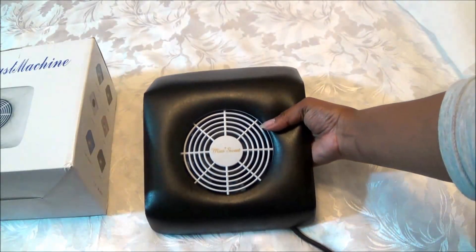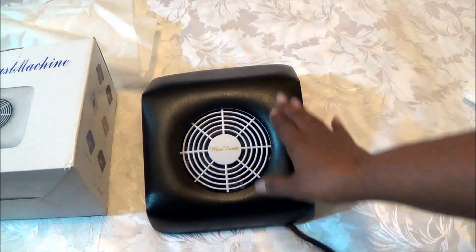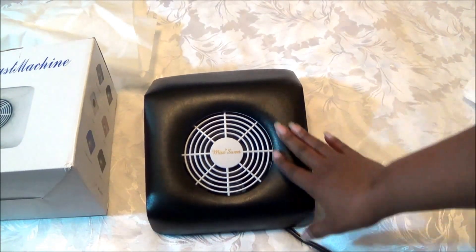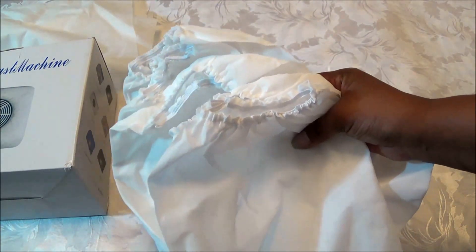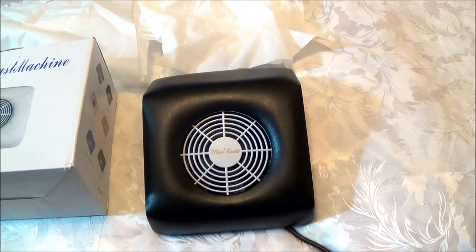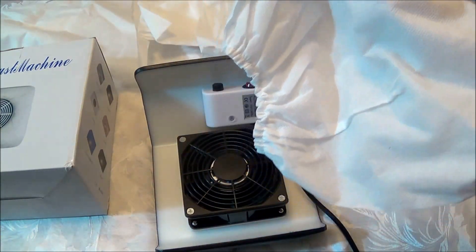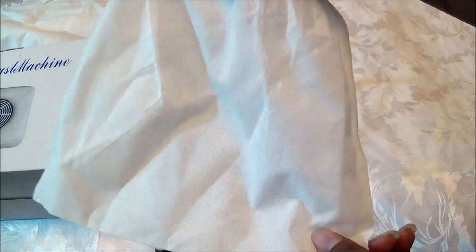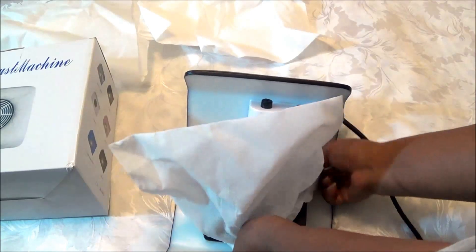Let me show you what else comes with it. It came with this white dust bag — I'll put it to the side and I decided to keep it so I can keep this nice and clean. You can wipe this off with alcohol and it will not mess up the faux fabric. It also came with six of these dust collectors. This is what you need to put on this device to catch all the dust as you do your nails. I'll turn it over and show you how to put the dust collector on — it has elastic on the top and it's pretty much like very thick gauze but definitely lightweight.